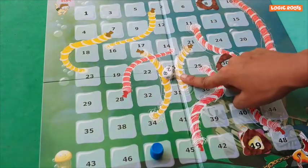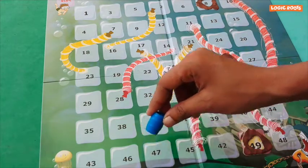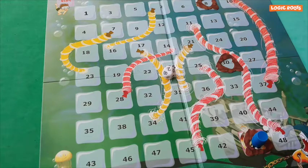I got a 2. I'm at 47 — 47 plus 2 is 49. Yay! I landed on the treasure before the rocks do. We won!